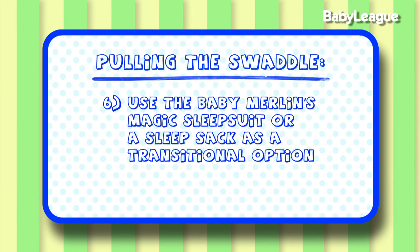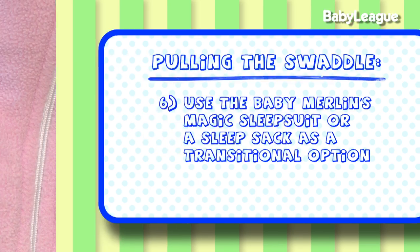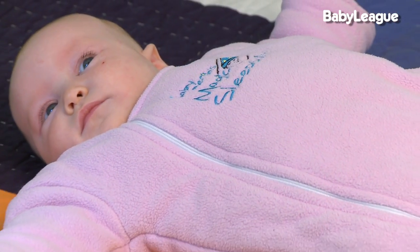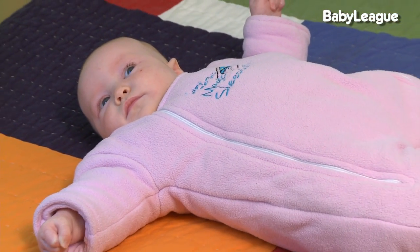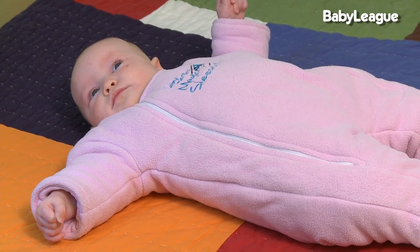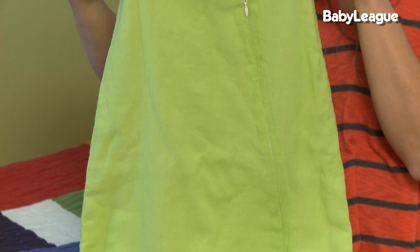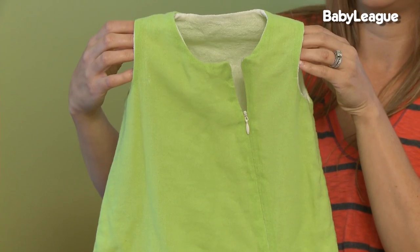And finally, here are some tips on what to do to transition them out of the swaddle with some different options. The Merlin sleep suit is a great transition out of the swaddle — it has a little bit of a weight to it so it helps with that startle reflex but still gives the baby a sense of containment. You can also use a sleep sack; they come in different fabrics so you can choose based on the temperature outside. It gives babies a sense that they're still kind of contained but their arms are free. Just know when your babies start pulling to standing, I don't recommend using a sleep sack because they can trip over it with the bottom of their feet.